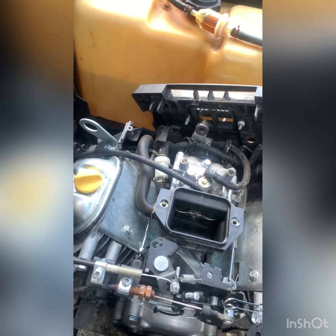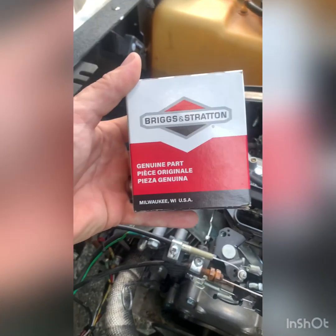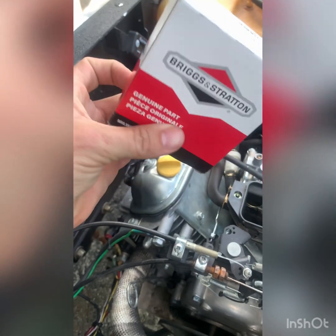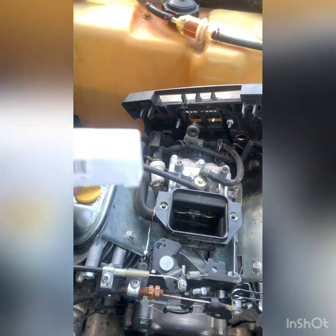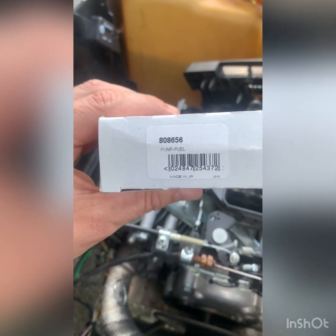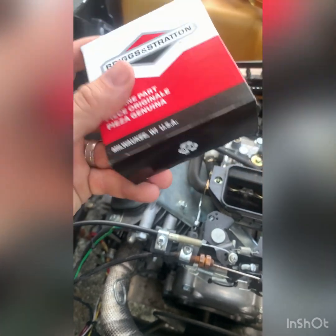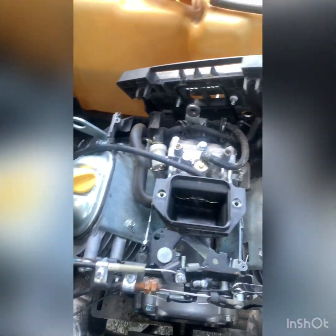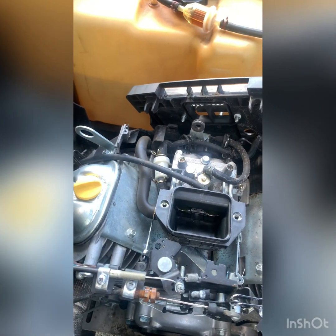Today we are going to test the theory of the factory 670 Predator fuel pump and replace it with this Briggs & Stratton fuel pump. This is supposedly a direct fit for the factory fuel pump, part number 808656. I'll put a link in the description where you can get this on Amazon — I want to say it was like 12 bucks. Supposedly it puts out 10 times the amount of fuel pressure as the factory pump.